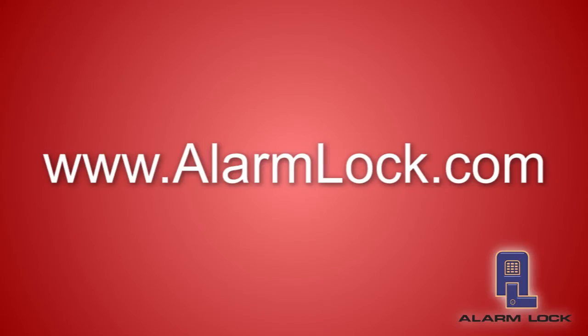If you'd like more information on these products, please go to our website, AlarmLock.com. Click on the contact page for your local Alarm Lock representative or regional sales manager. If you'd like to purchase products, please go to your favorite Alarm Lock distributor and place your orders. Thank you very much.